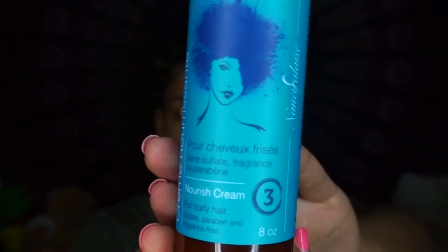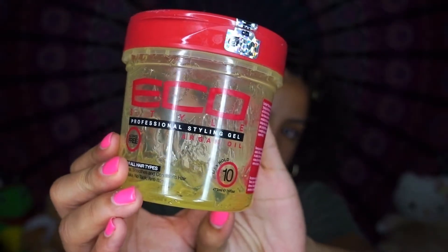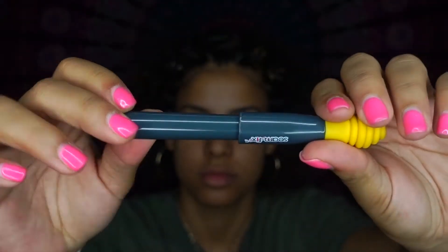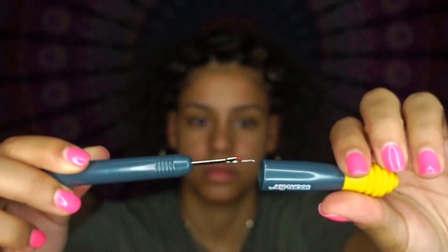I'm gonna be using a living conditioner, a gel, a comb, some elastic, and this sewing tool that's gonna help me remove the elastics — the rubber bands — really safely without cutting any of your hair or having frizz on the elastic.